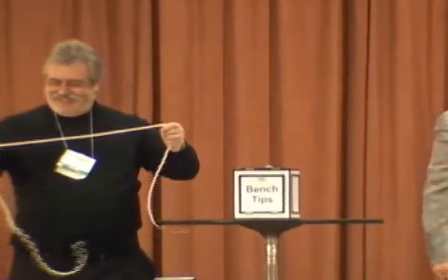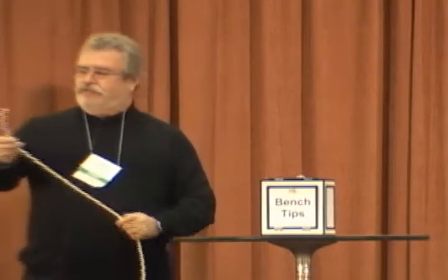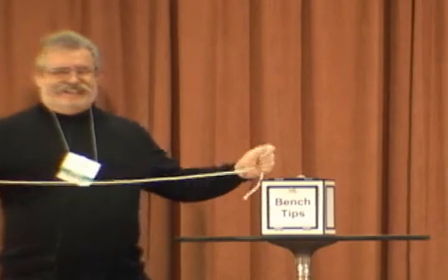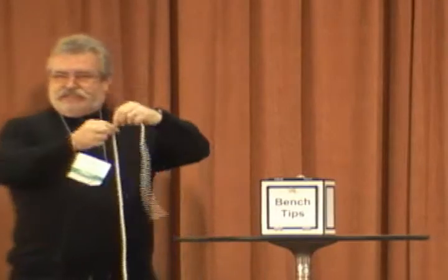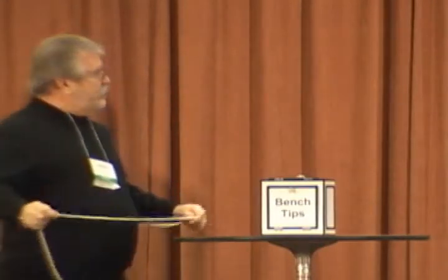Look at this — a piece of rope. The kind you're finding any different in America. It's very, very strong. And as a bench trick, what you do with this rope: you can put rouge on it and you can polish little areas with it.